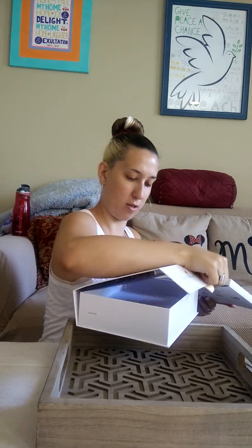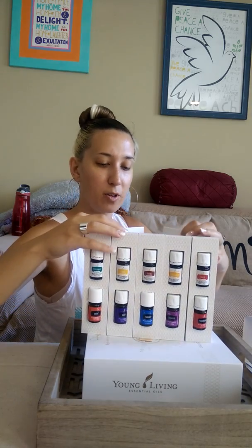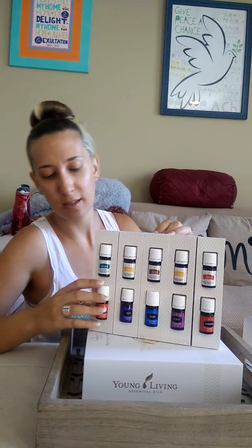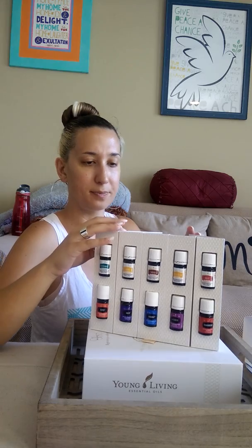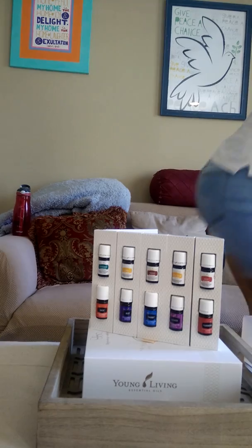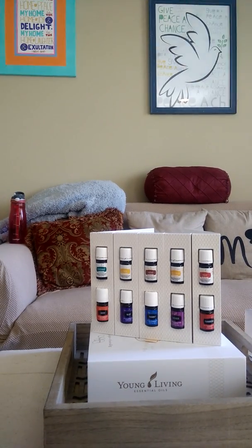Oh my god, this tray comes out! That just makes it so much easier — look how much they think about us. Is that good? Let me check the camera. Yeah you guys see that? Oh yeah, perfect.